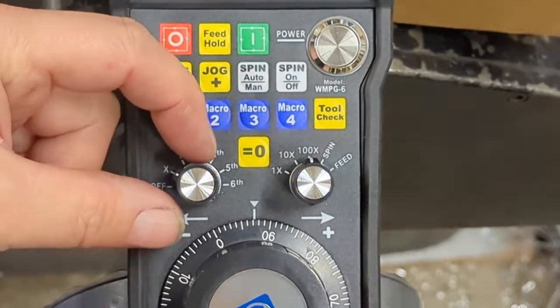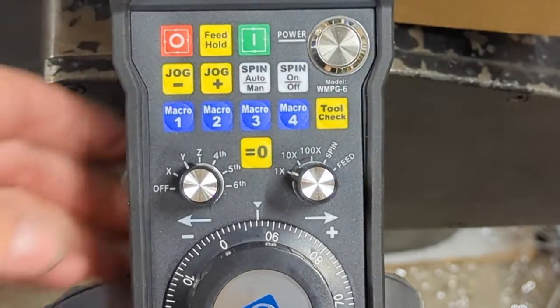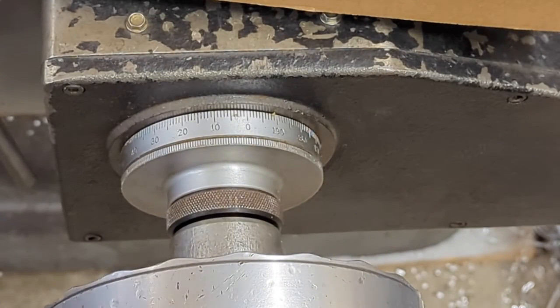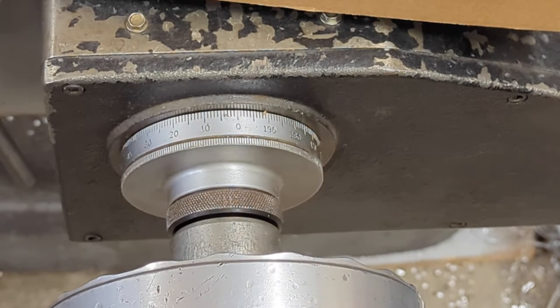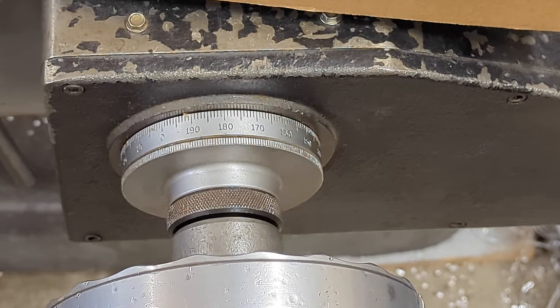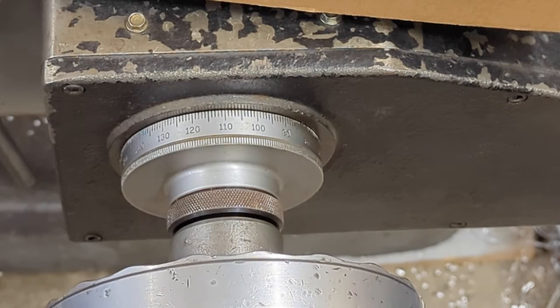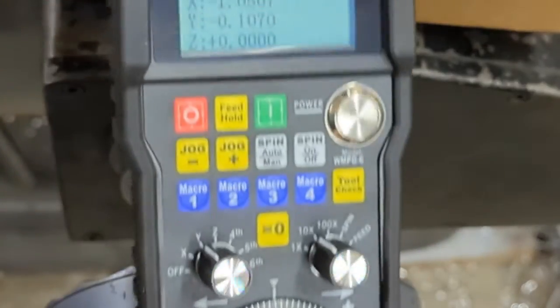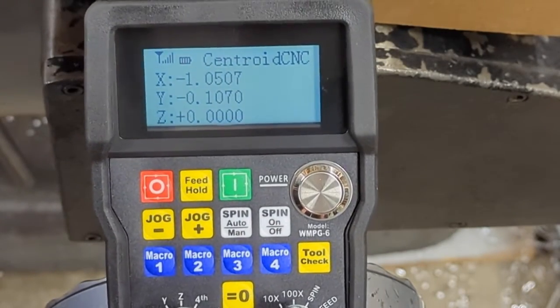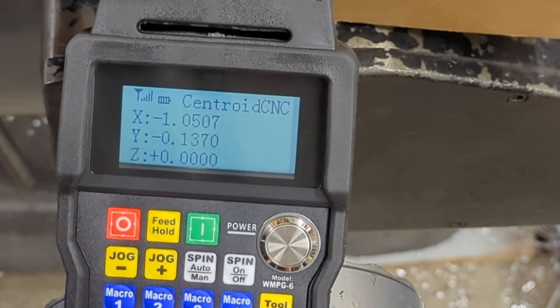Now it's still on the X axis. If we want to move it in the Y direction, we simply move this to Y. Let's move it back to 1x and watch the Y move. And the ten times. You can see that in real time — you're looking at the change on the DRO.